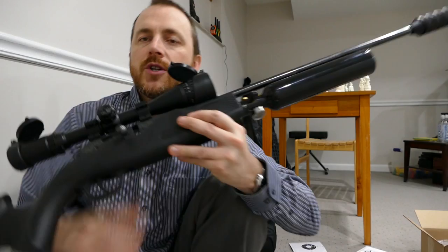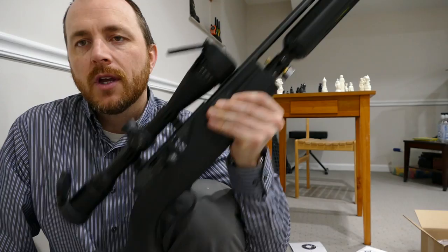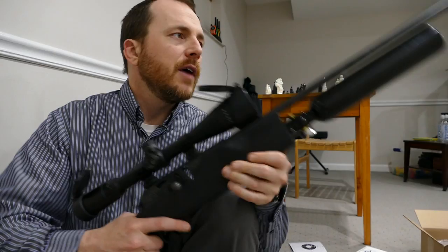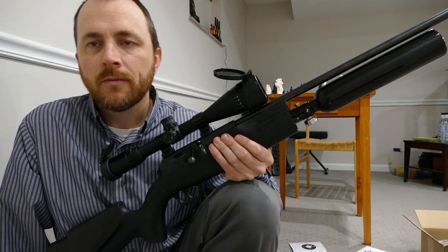This was originally bought from the 850store.com online, and I bought it from the guy who had it commissioned. A guy named Rold tuned this — from my understanding he tuned the trigger and the action to be smoother, and then tuned the hammer spring and the hammer stroke to work better with the high pressure air instead of CO2.